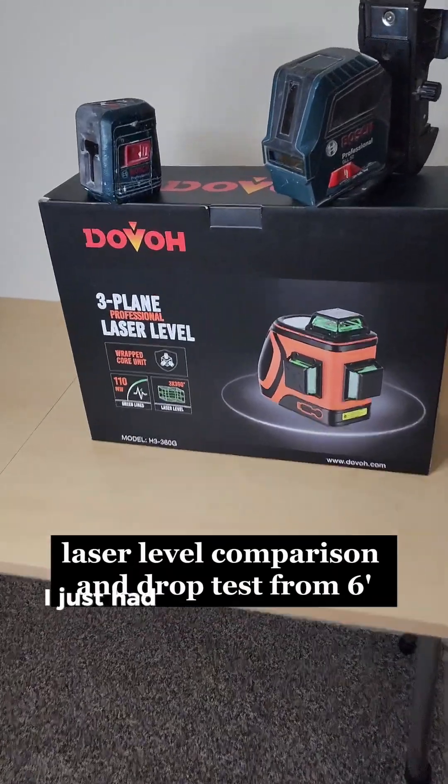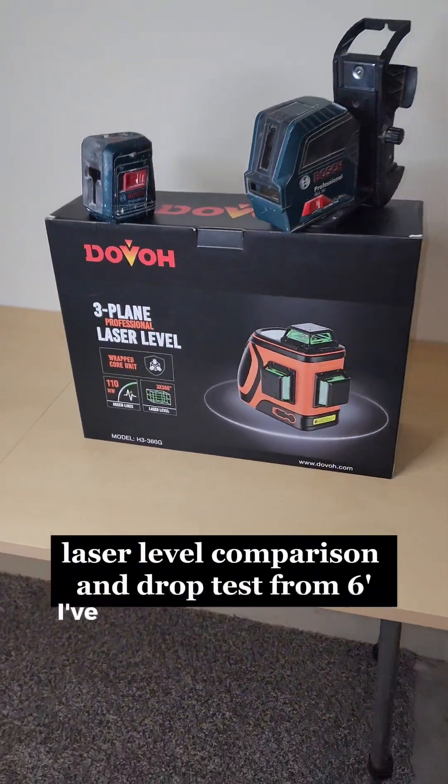Laser levels, let's go. I just had this laser level sent to me from Duvaux — I've never heard of them before, but they sent me this to do a comparison video and I'm okay with that.